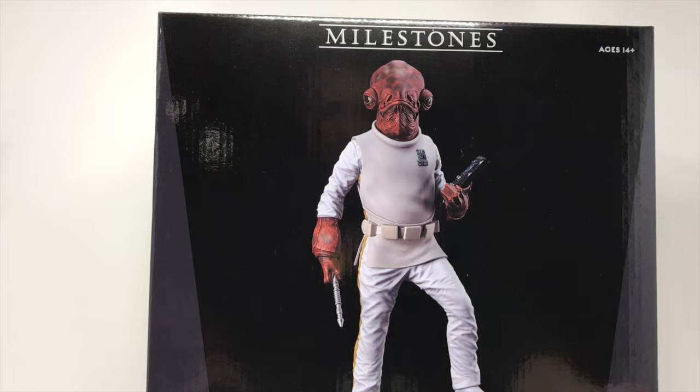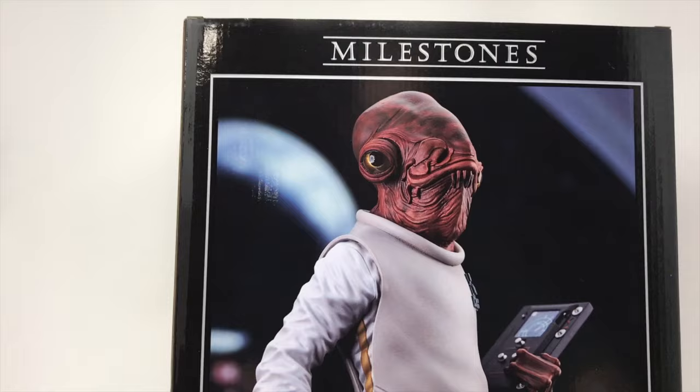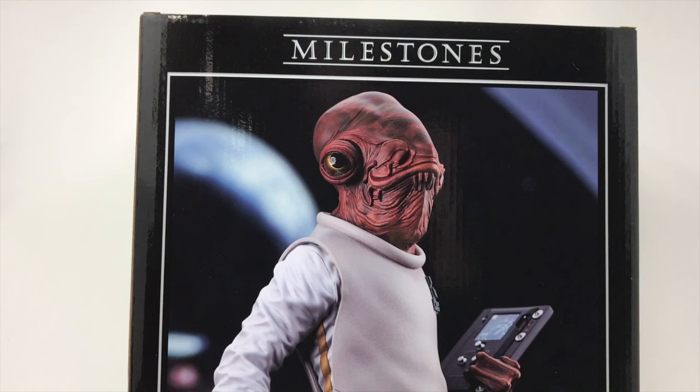It's Admiral freaking Ackbar — we're definitely going to carry him. We get a side view shot here, and this picture on the back is fantastic. This is a limited edition of 1,000. We're obviously going to open him up and see what he looks like. I think this falls into the category where it's better that it's a creature or masked character rather than a straight-up actor face.